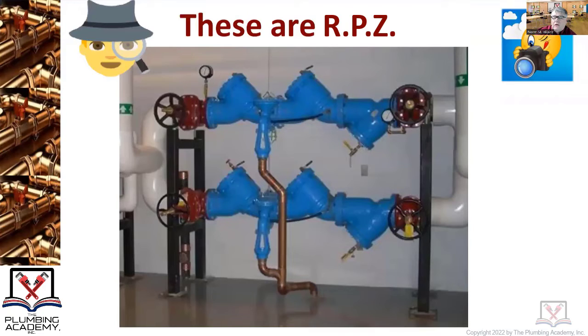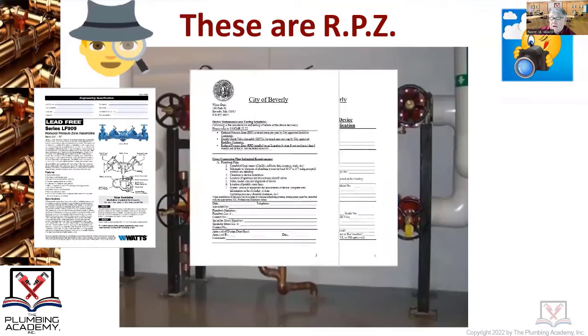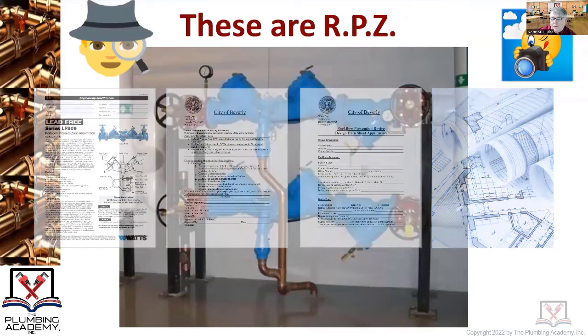You cannot install one of these devices until they are approved by the DEP. You will have to supply a design data sheet and a whole bunch of information. Once approved by the DEP — the Department of Environmental Protection — or their designee, typically someone from the water department in any city or town, you can't just apply for a permit for an RPZ or a double check valve without first getting that DEP approval.